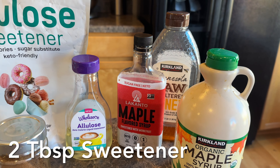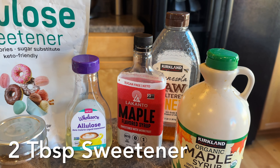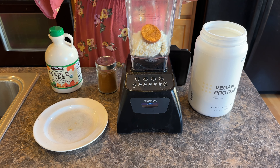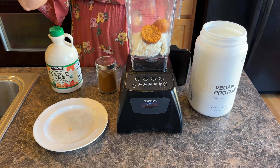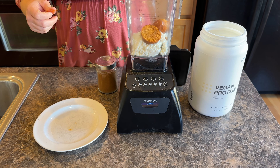You want to start by adding your one cup of cottage cheese to a blender. Then you can add as much pumpkin as you want — either the one to two tablespoons, or a little bit more. With this recipe I'm going to be adding in a little extra pumpkin to give it that burst of pumpkin flavor.